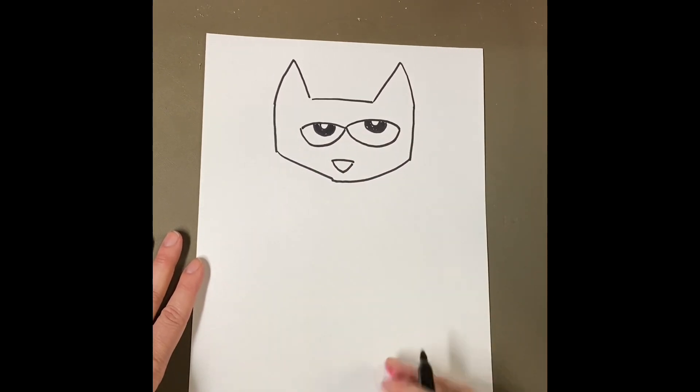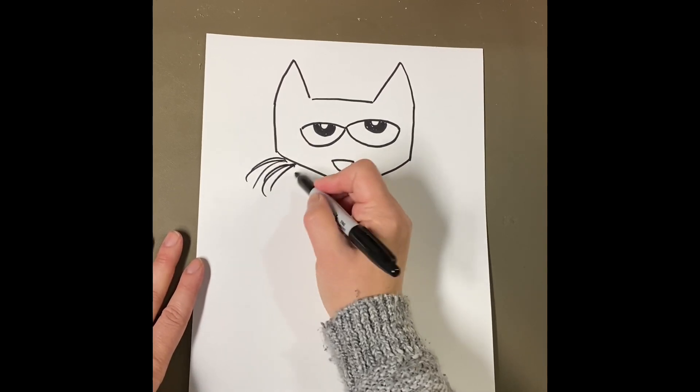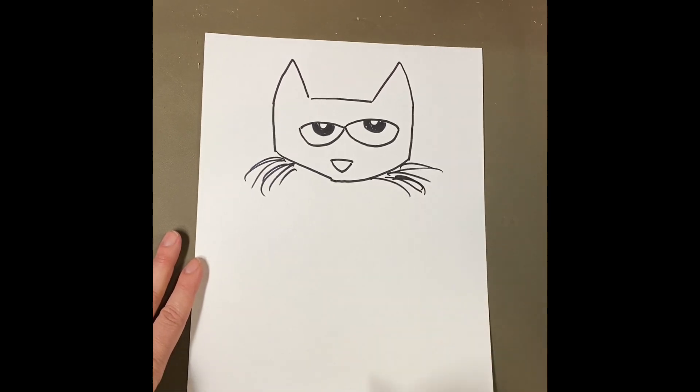All right, so that's most of Pete's face. Now I'm going to give Pete some whiskers. Pete's got a lot of whiskers — some are longer, some are shorter, they're not even or exact. All right, so there are Pete's whiskers.